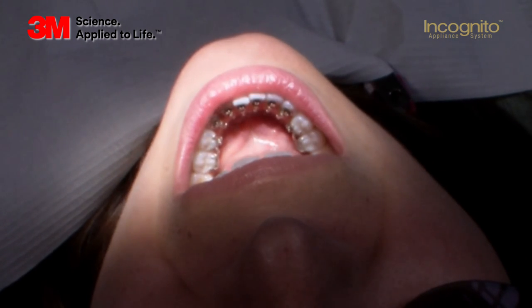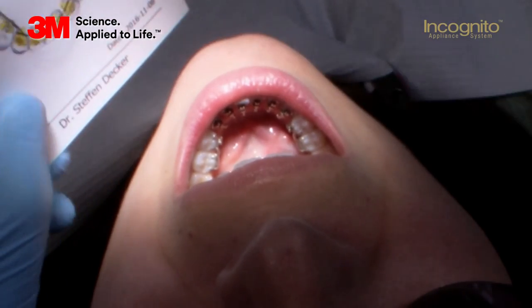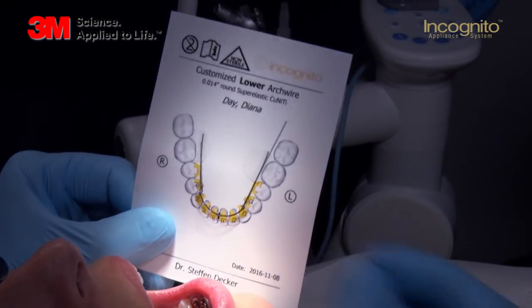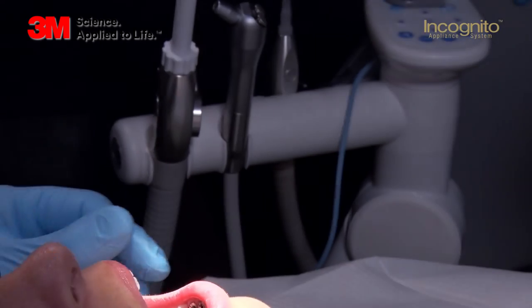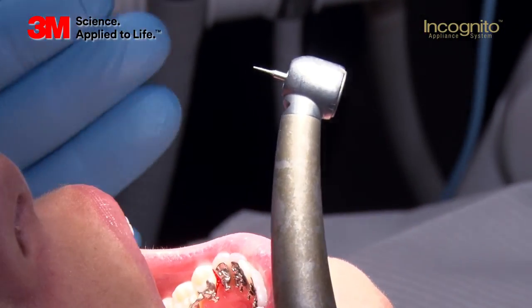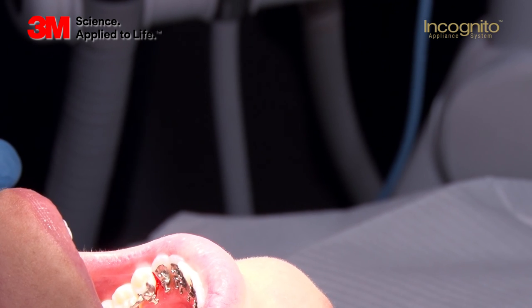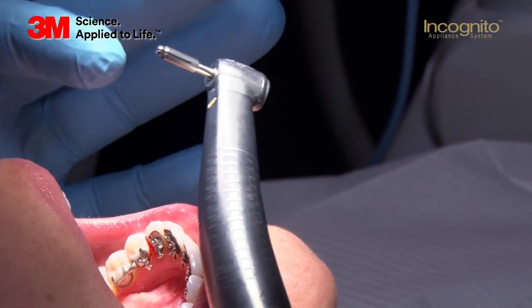In most cases, there is a need to do some interproximal reduction. If there is a need to do so, it will be mentioned on the template of the individual arch. As you can see here, there is no sign of stripping, which means there is no need to do any kind of stripping on her teeth. But if you do need to do so, there are certain instruments available to help you do the slicing. After doing the IPR, you have to polish the surfaces with a soft flex disc attached on a mandrel.